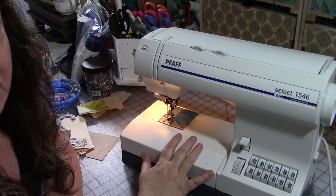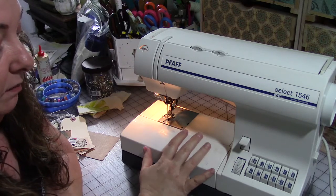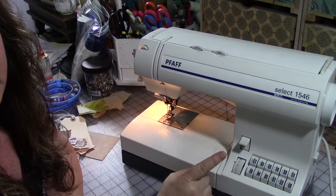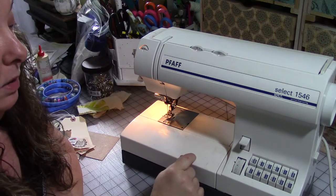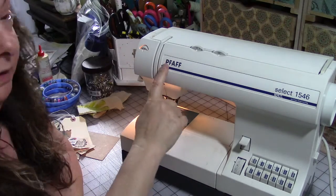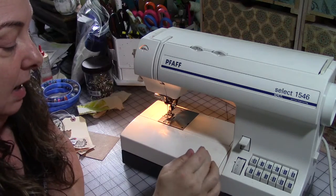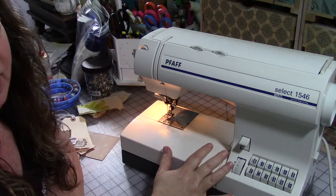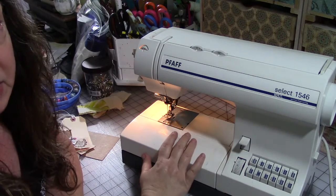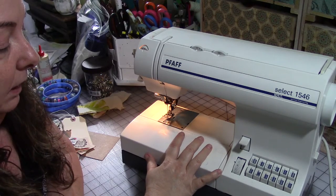I recommend going to your thrift store, garage sales, that kind of thing, and picking up your machine that way. The most important piece of equipment besides the machine itself that you're going to need is the owner's manual. So if you've bought a used machine and it does not have the owner's manual, I do recommend going to the manufacturer's website and seeing if they have a copy you can download. Lots of manufacturers have them available as a PDF file.